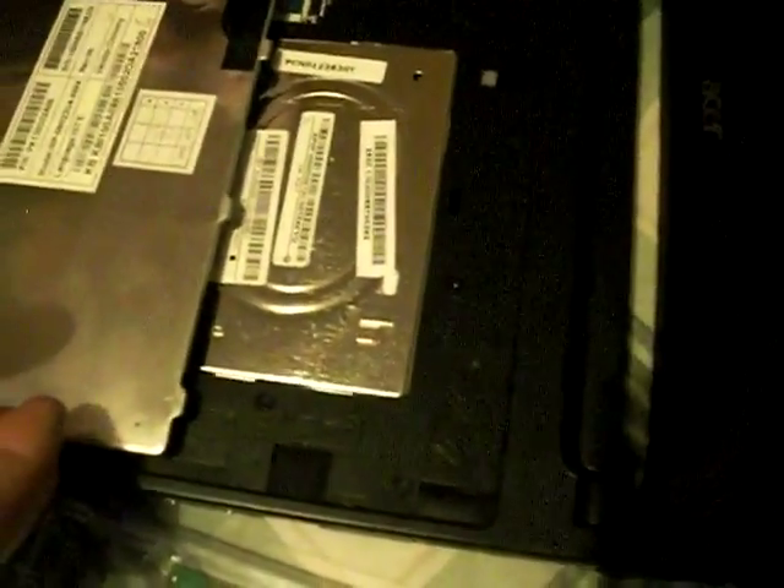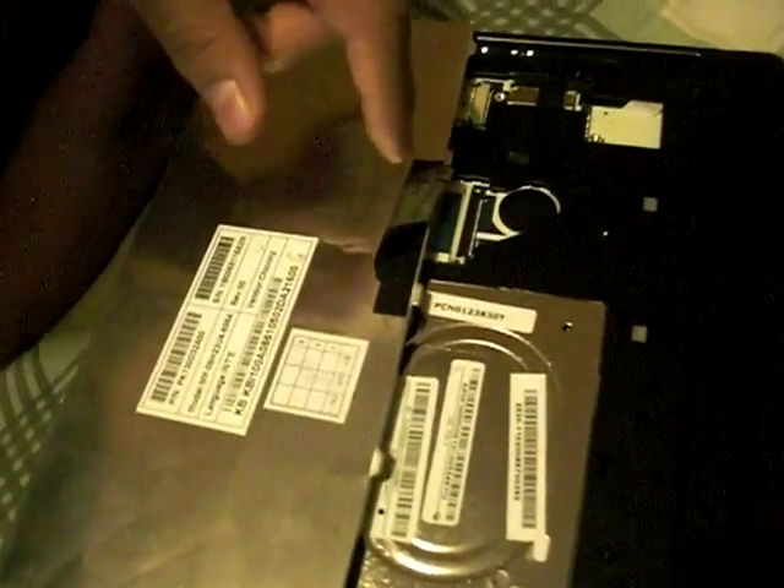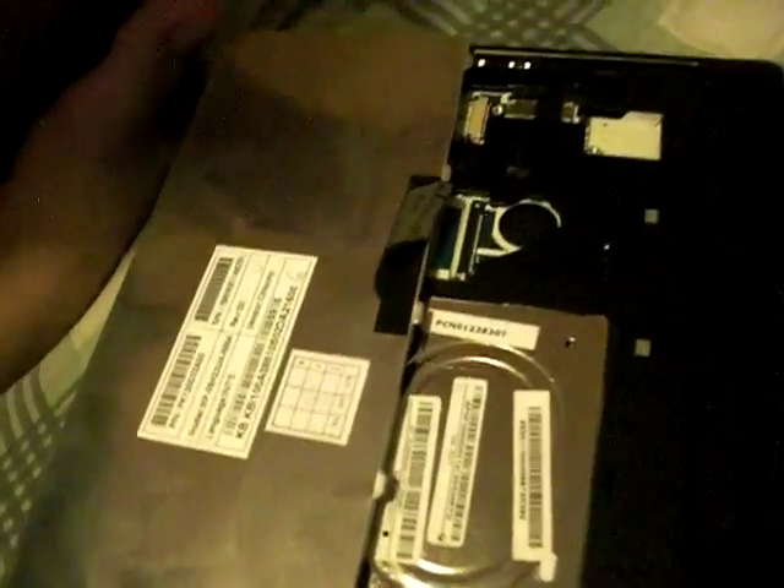Don't pull hard or you'll rip the ribbon cable and the keyboard won't work — you'd have to buy a new keyboard. After that, use the small flathead screwdriver to take out the screws.